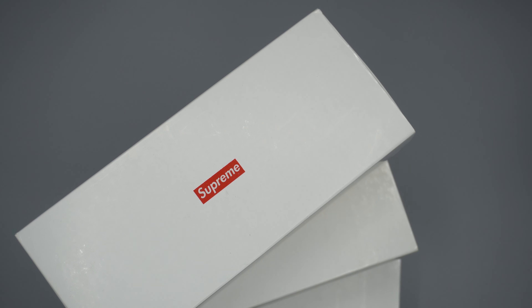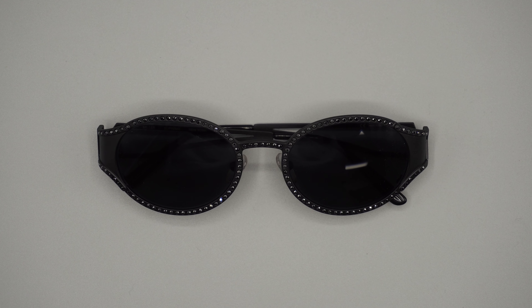My name is AJ and today we're going to be reviewing three Supreme sunglasses. This is the Supreme Miller model and we're going to review it in black, silver, and gold. These sunglasses released in the spring-summer 2020 Supreme drop. In this review, we're going to talk about how it looks on your face, whether it's worth the money at retail, and whether it's worth the money on the resale market.